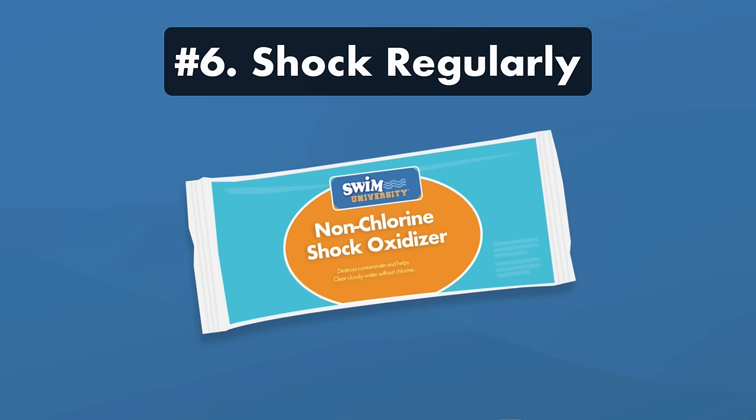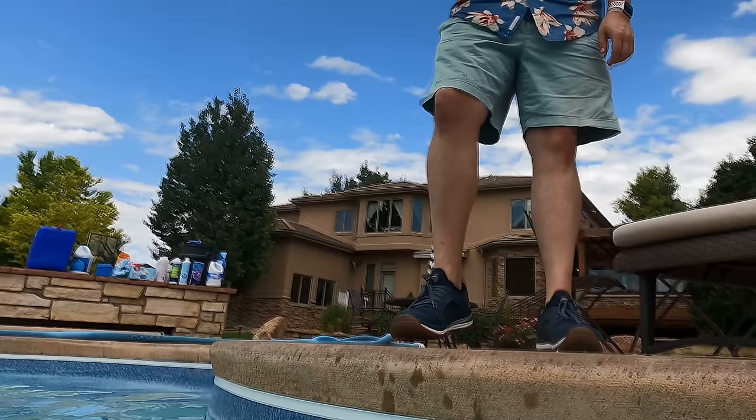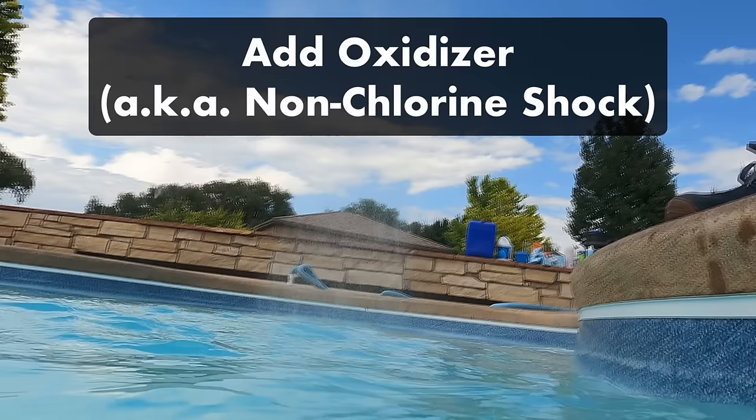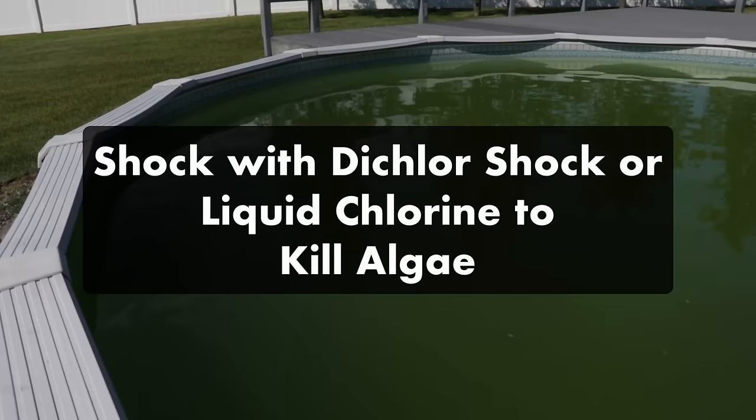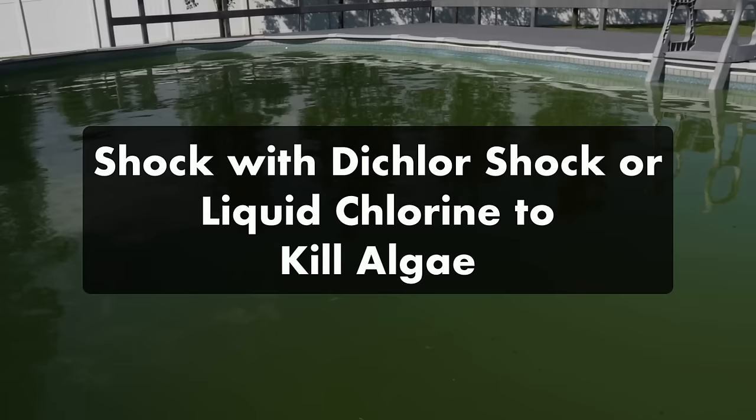Number six, shock your pool regularly. Shocking is the act of superchlorinating your water, and it helps kill algae growth or bacteria buildup. Using your saltwater generator's boost or superchlorinate setting once a week will add extra chlorine to your water. You can also add an oxidizer or a non-chlorine shock to help your chlorine stay active — do this once a week after heavy pool use or a heavy rainstorm. But if you're experiencing bigger issues like algae, shock your pool with dichlor shock or liquid chlorine. When using dichlor shock, keep an eye on your CYA levels afterwards, and avoid using Cal Hypo shock because it can cause calcium buildup in your salt cell.